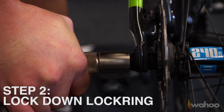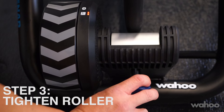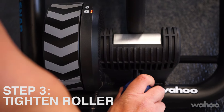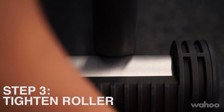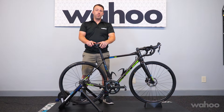Lock down the lock ring for a better fit. Using the adjustment knob on the roller, tighten it down until you see the roller make contact with the tire. From there, make sure to turn it two full 360 degree turns, or four half turns, to make sure that there's proper tension on the roller. Now you're ready to pair it to your app and complete the spin down.